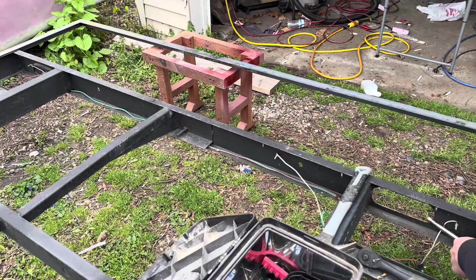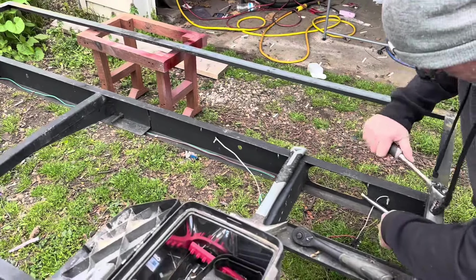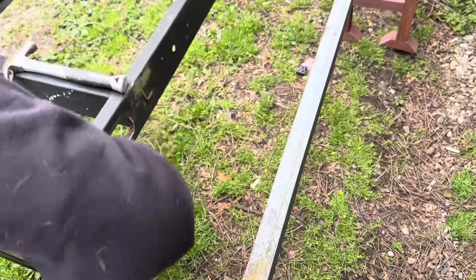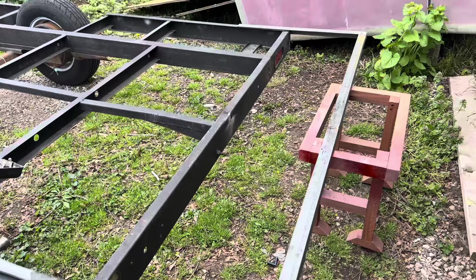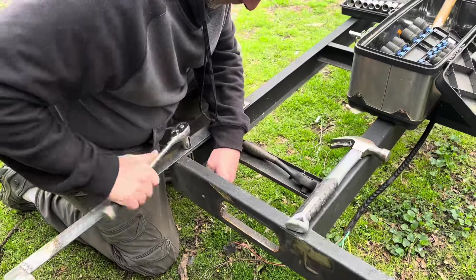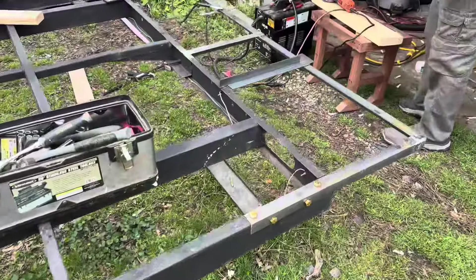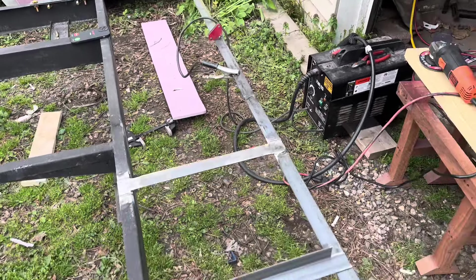Just putting this rack on — looks good. The frame extension — that looks good. Your welds look good too. Yeah, they do. Definitely a better weld. So what do you got, two more supports to put on?